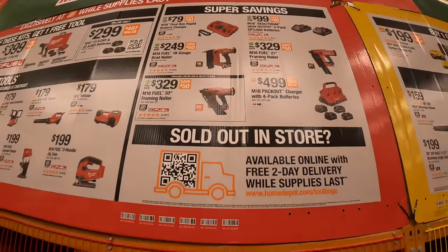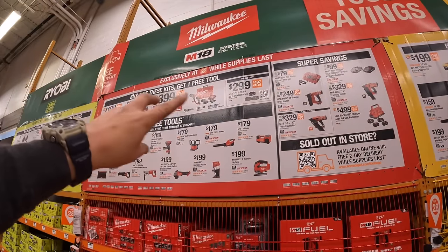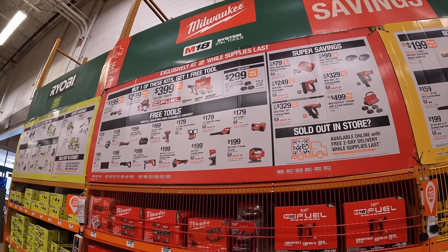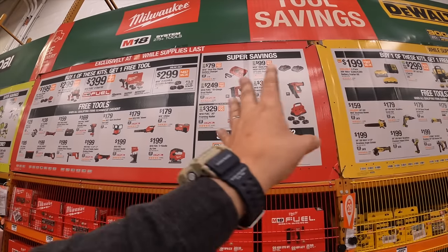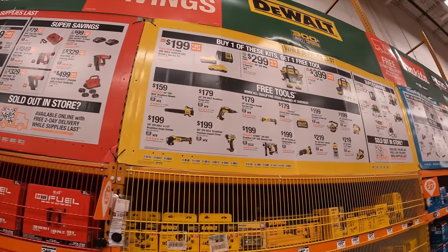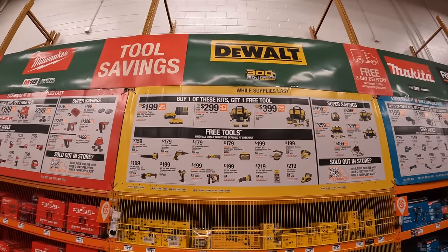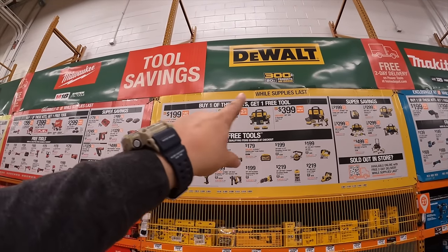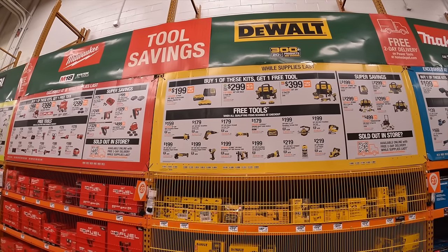$79 for their M18 dual bay rapid battery charger — fantastic deals. In previous years they would have buy-this-kit-get-two-free-tools, and it looks like no brand actually has that this year, but it is what it is. These are great selections of tools. DeWalt looks like they have three tiers, and each of those tiers you get one free tool, with a great selection.